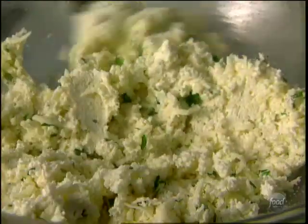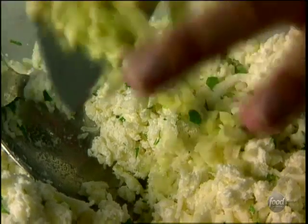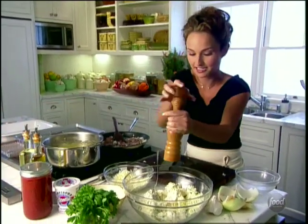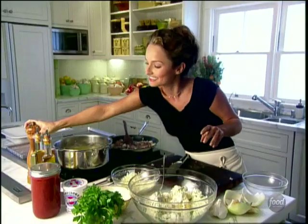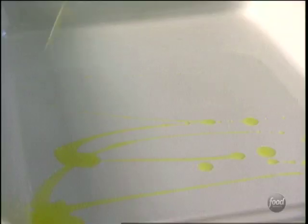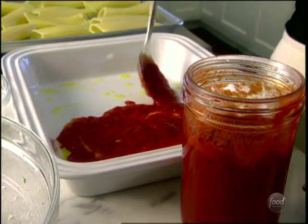We're going to add a little bit of garlic — mince it. A little bit of salt; always salting every single layer. And a little bit of ground black pepper. Mixing it all up. You can use your favorite jarred tomato sauce.